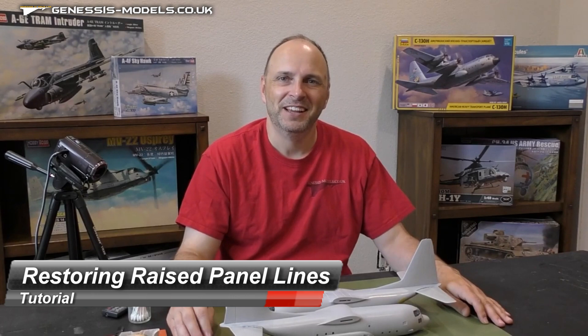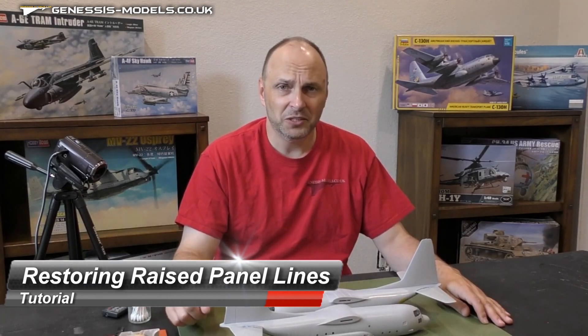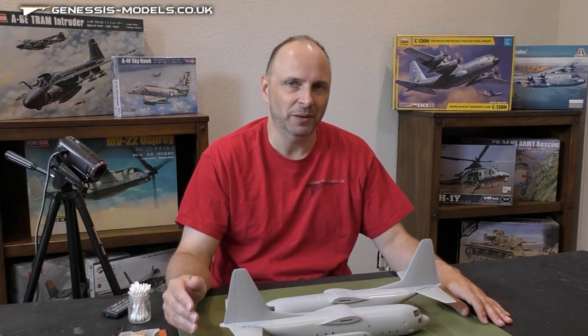Hello there! Welcome to Genesis Models. I'm Bill Boudreaux and I hope you're all doing very well today. I've got a quick tutorial for you regarding restoring raised panel lines.